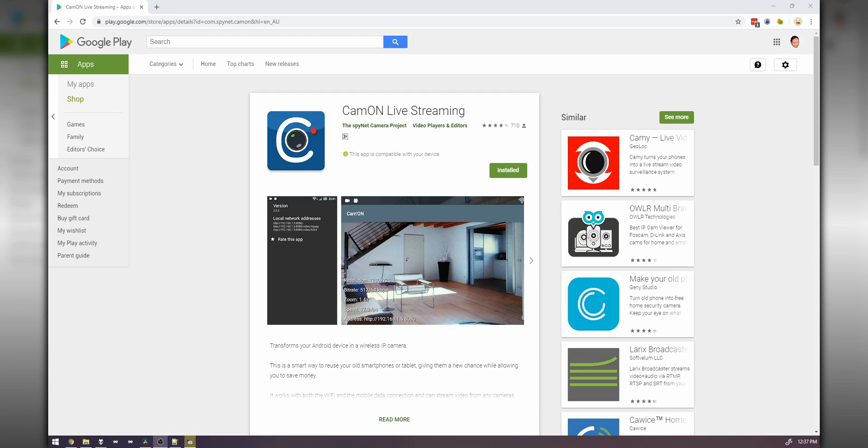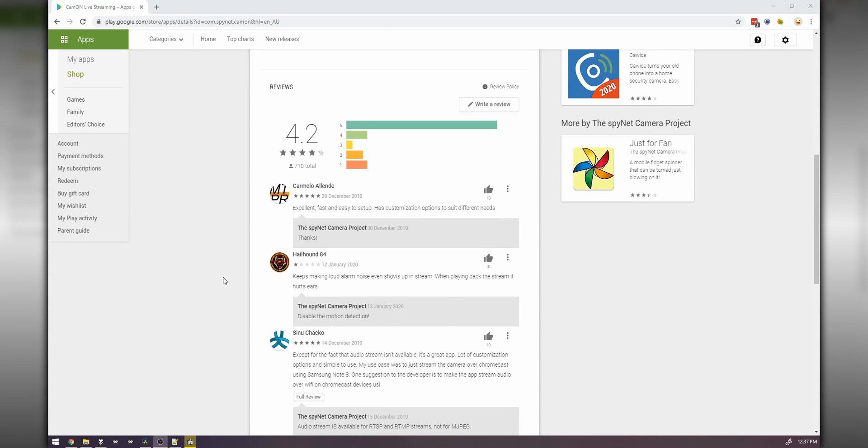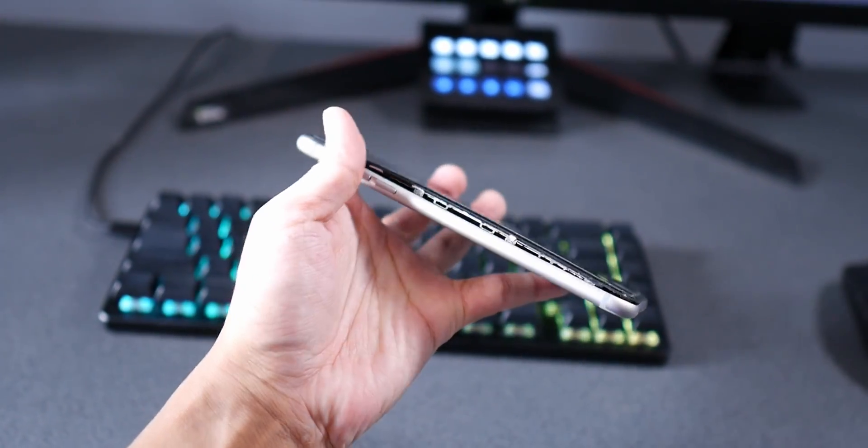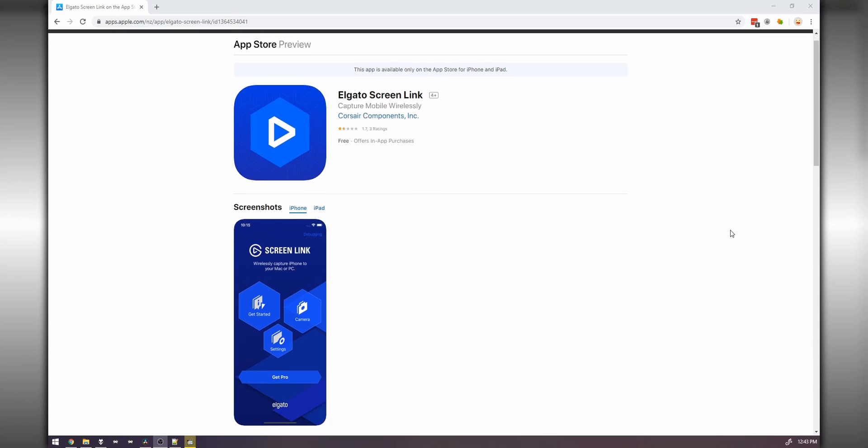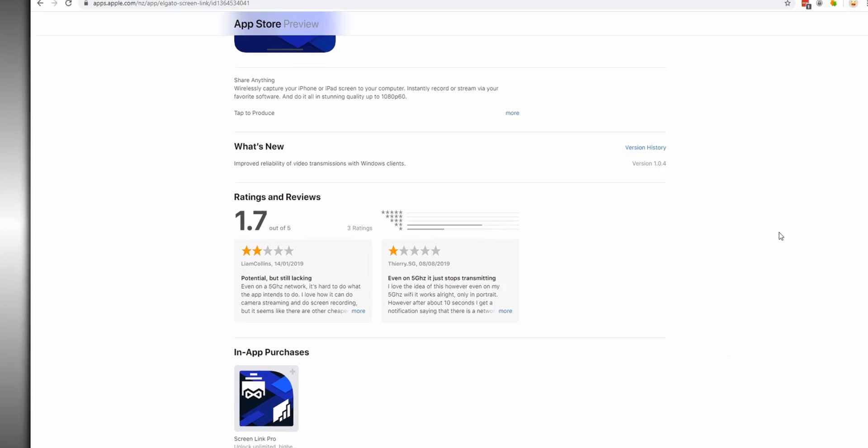So the app that we're going to use is called CamOn Live Streaming. Unfortunately, this app only works on Android and there's no iPhone app. I was going to look for alternatives for iPhone, but unfortunately my iPhone kind of exploded. If you are using an iPhone, Elgato makes an app called Screen Link, and I'm not sure if that's free or paid, but I'm sure that one will work fine because Elgato makes good stuff for streaming.